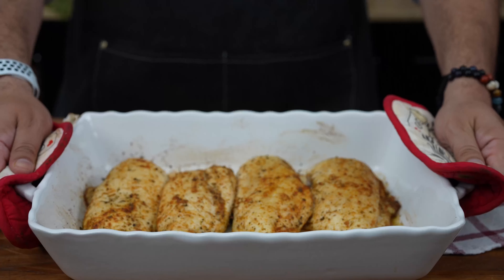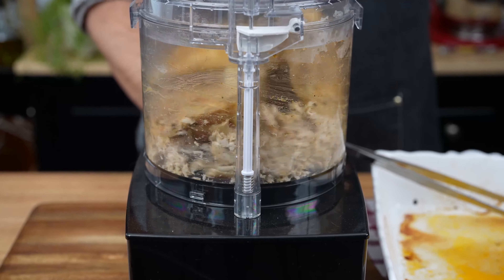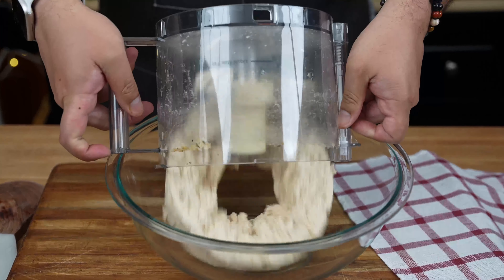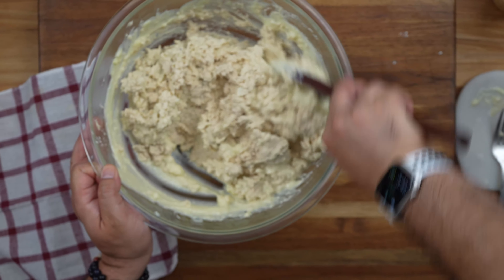Once they're cooked and rested, it's time to shred. Use a food processor to shred the chicken into fine pieces — this step makes the croquettes extra tender and easy to work with. Transfer the shredded chicken to a mixing bowl, sprinkle in some salt and pepper if needed, and mix it all up like you're creating a masterpiece.